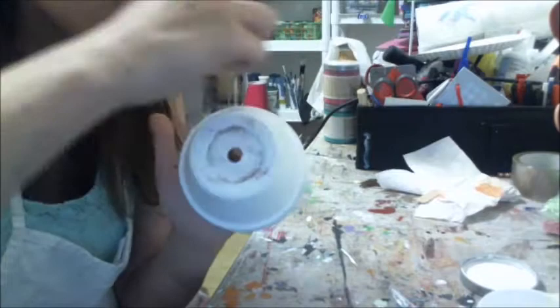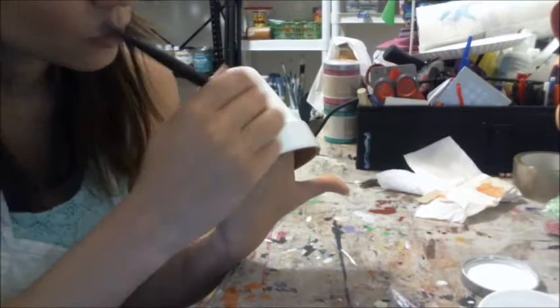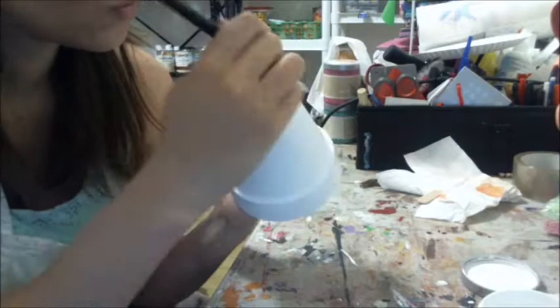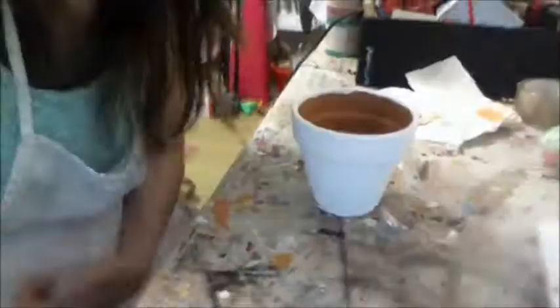It's not really necessary to paint the bottom — I just felt like it gave it a nice finished look. It's going to end up getting scratched and dinged and probably dirty with dirty plant water, but I painted the bottom anyways. Then I painted the top lip or edge just to give it a nice finished look. Obviously you don't have to paint the inside because it's just going to be dirty with plants anyway.